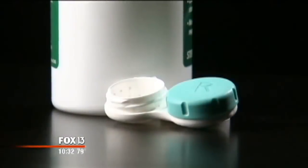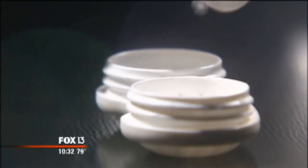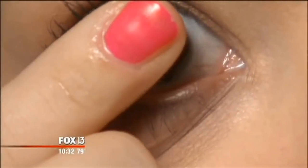One thing is clear: the newer the case, the newer the solution, the fewer the bacteria. Dr. McQuaig says don't reuse solution and don't top it off — let those contact lenses soak. She recommends changing your case every one to two months — a gift to yourself that might just offer the gift of clear sight.